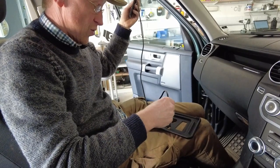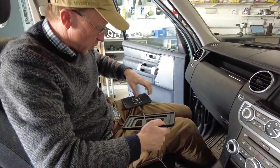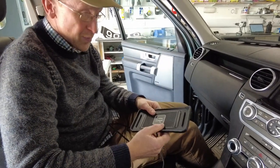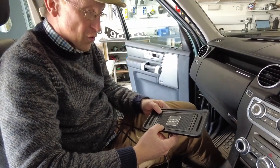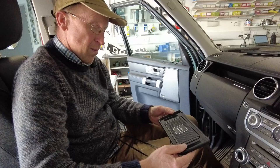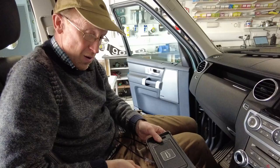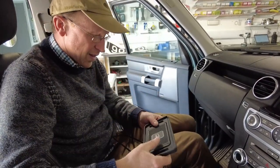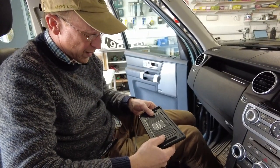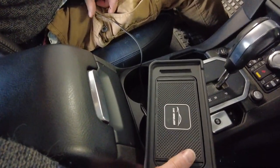It goes basically — you thread that through that hole there. Wireless charging: we think it's good because it's cool and convenient, and it should be future proof because you don't have to buy a new lead every time you buy a new phone. Also, if your partner or your son or daughter gets in, their phone will also be able to charge on that — you won't need to carry leads. So wireless charging, it's not the be all and end all, but it is pretty cool and convenient.